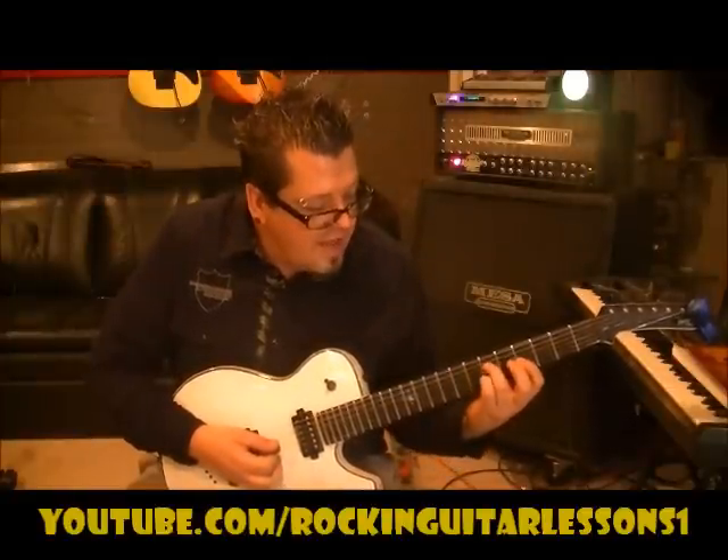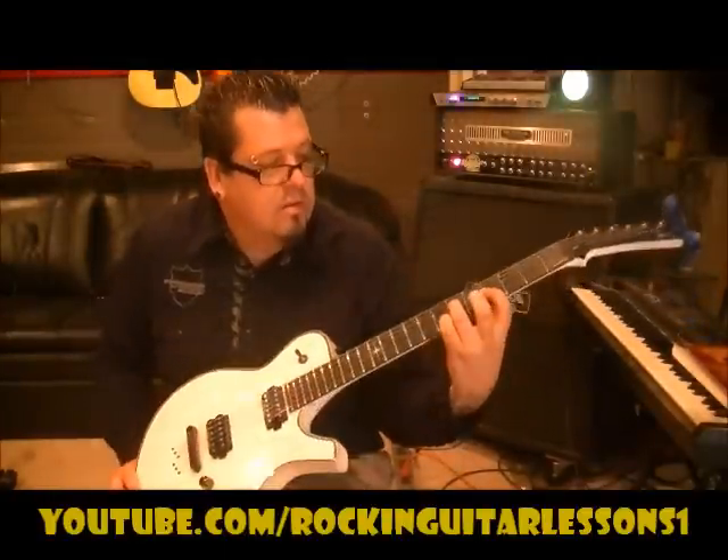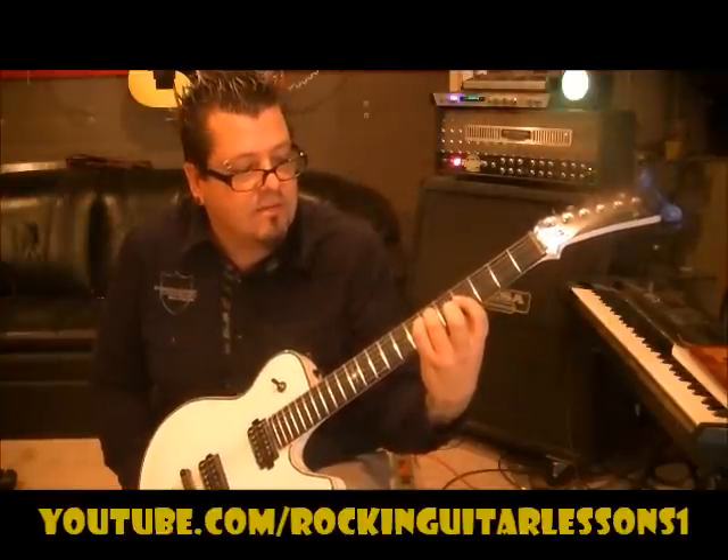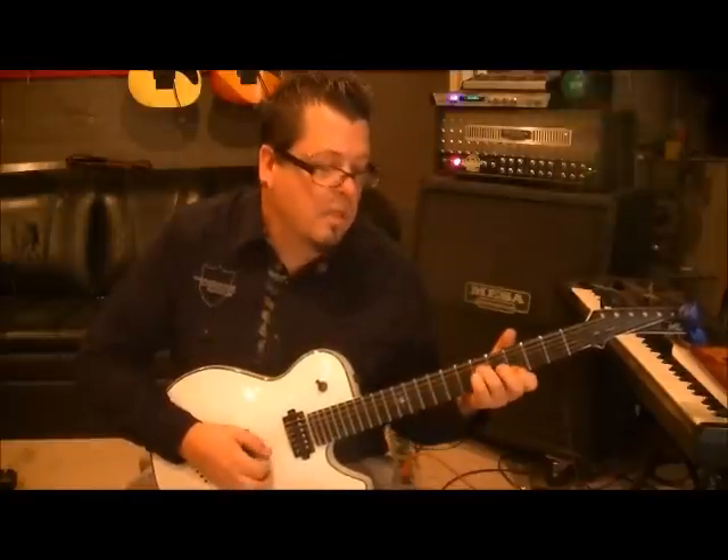Then we're going to move it a whole step flat. In other words, 3rd finger 6D, but this time put your pinky on 6G. And then we have our 1st finger on 4B.